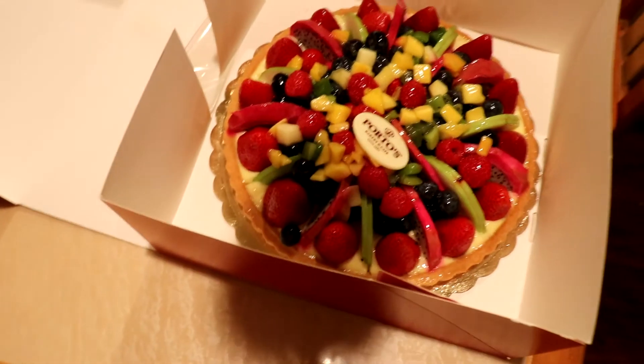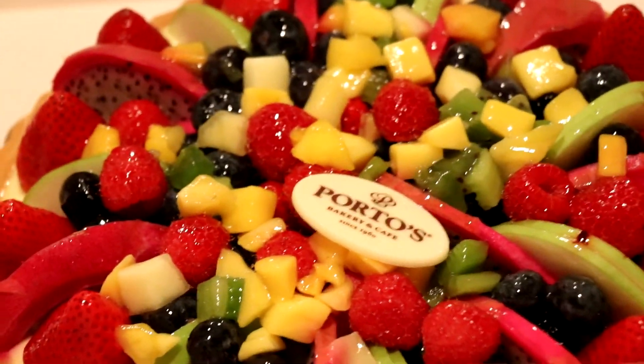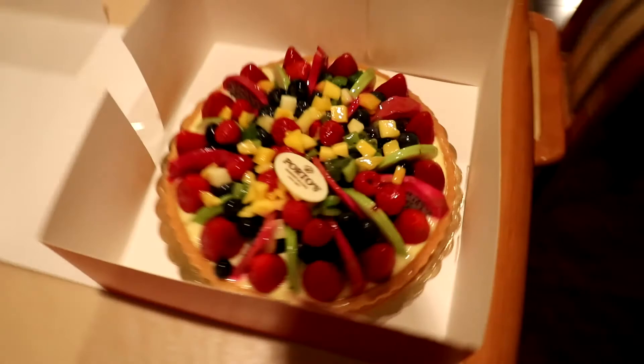Look at that cake — it's a fruit tart. Oh my god. Yummy yummy.